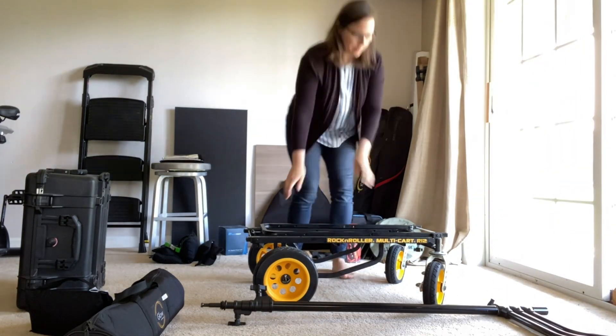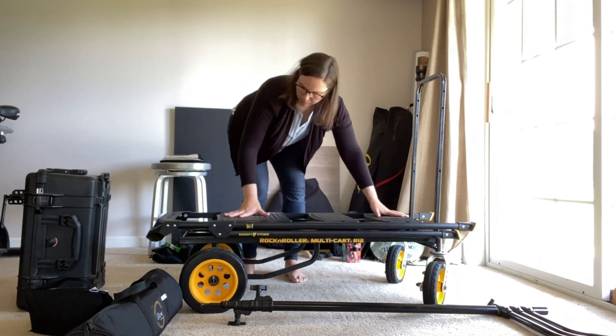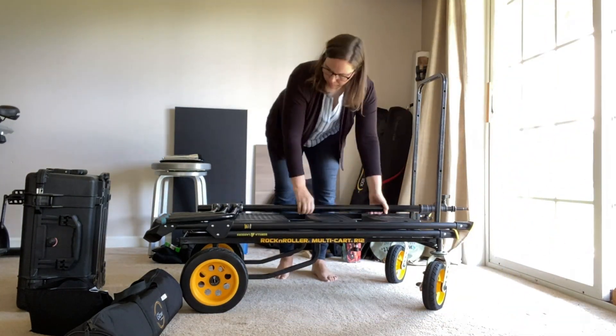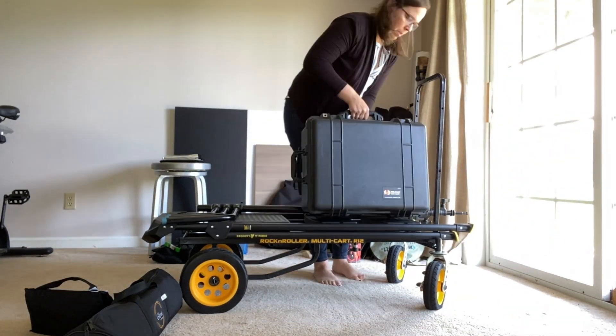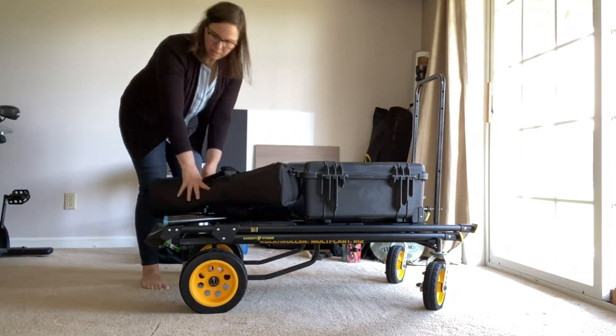That is my medium gear kit that I use for my brand photo shoots. Hopefully you found some things helpful — how I manage things and adjust based on the photo shoot at hand. This multi-cart will be ideal for the medium and the large kit when we touch on that in series three. Let me know if there are any questions — all the gear is outlined down below for your research. See you next time, bye!